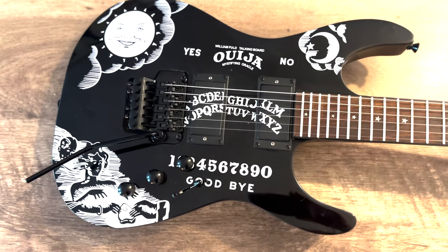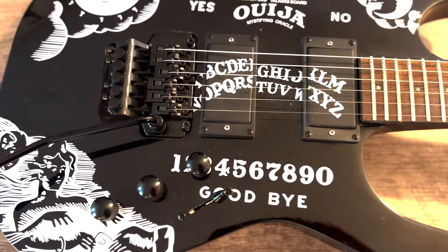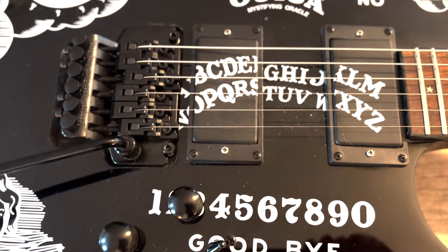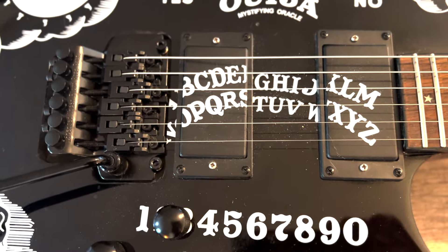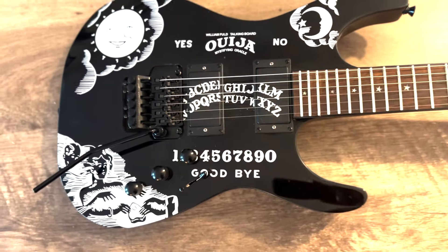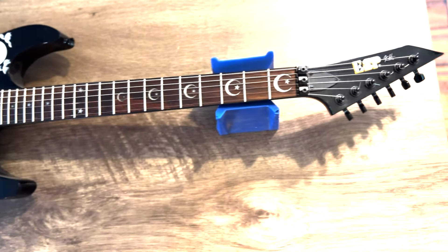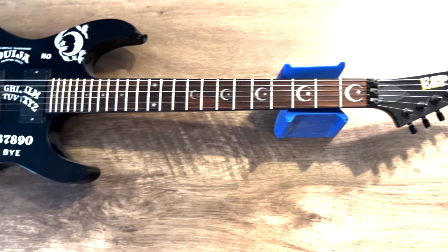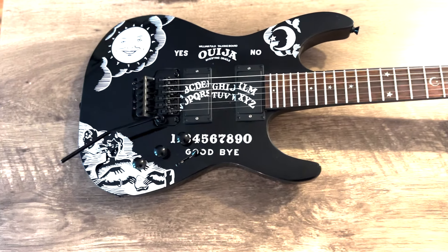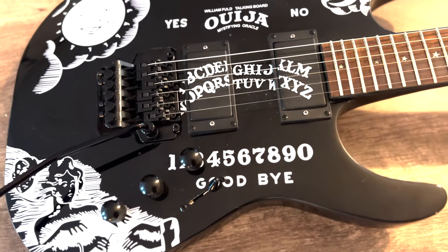The original pickups were actually terrible, so I wound up taking them out and put in some Epiphone Pro Buckers. The Pro Buckers sound decent but they're not heavy enough. I've got some Seymour Duncan Black Winter pickups that I'm going to install this evening — it'll give this guitar the Metallica vibe, the real heavy vibe that it needs.